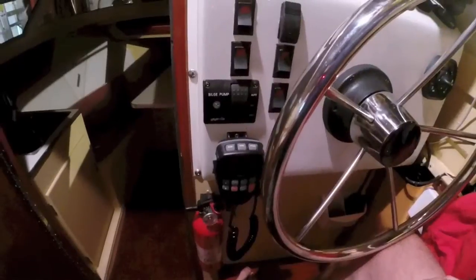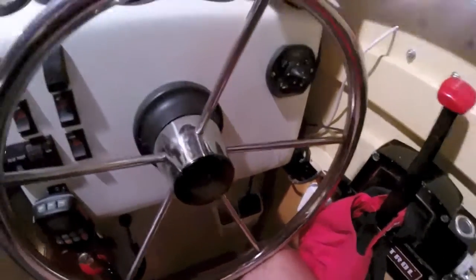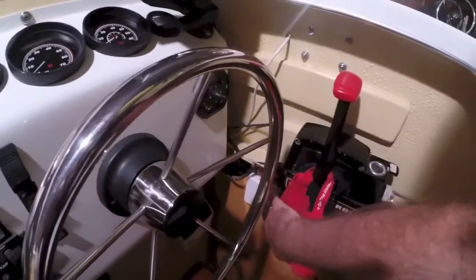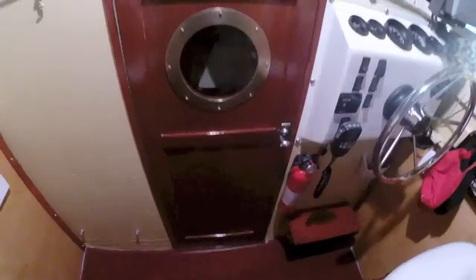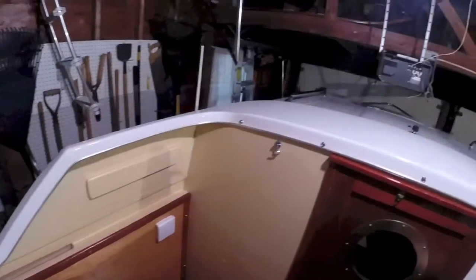There is an outside marine navigation radio, and a handheld radio in the cubby, plus three drink holders. The cabin door has a brass porthole, and there is a foot rest that mounts there when the door is closed, which is stowed in storage when not in use.